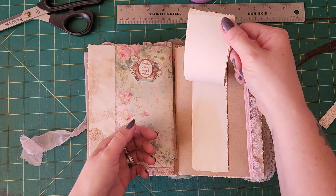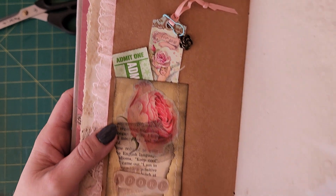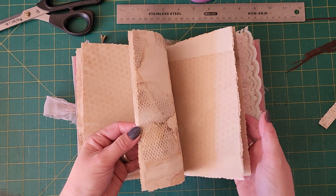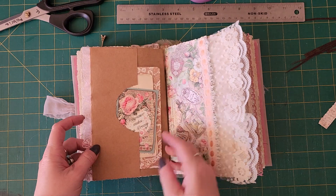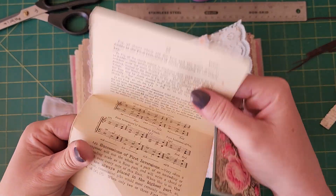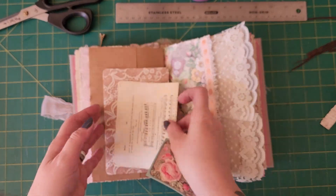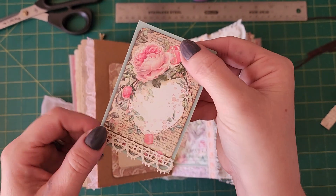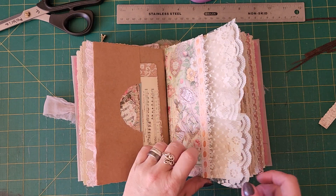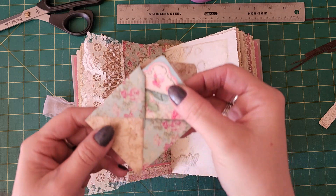A lot of blank pages — I like to make my journals with just lots of paper. There's a vintage music page, and the paper is so soft on this. There's also a little envelope.